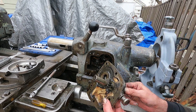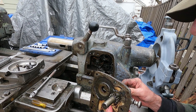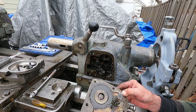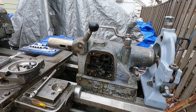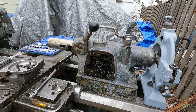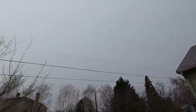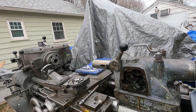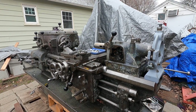Now check out the end play on this. I'm not sure if that comes completely out easily or not. We'll get that all figured out. The weather's looking threatening, so I'm going to get the tarp back on this thing while I still can, and I'll check back with you later. Thanks for looking at this.